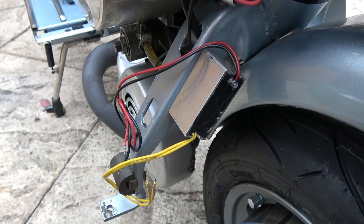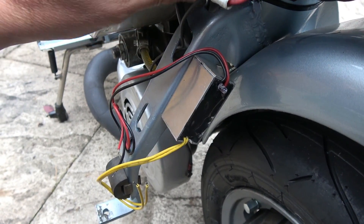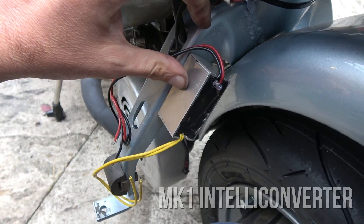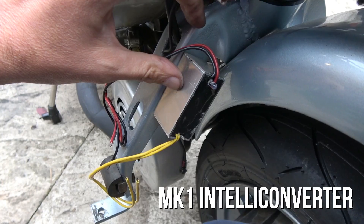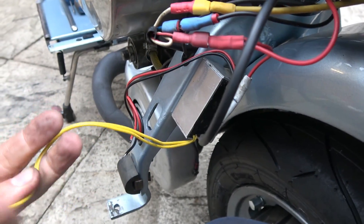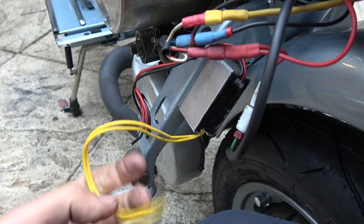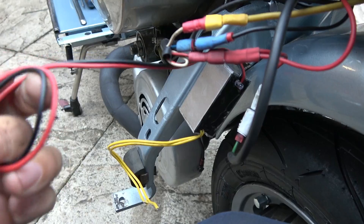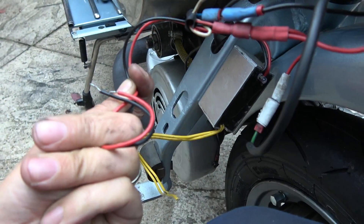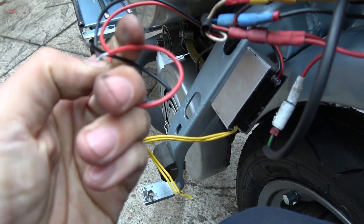A solution we're going to attempt to use to try and solve this problem is this little box here, which is from Anthony Tams, Scootronics. He calls it his IntelliConverter. What it actually is, is two inputs for AC that can be quite low power, and an output — red and black — and the output is a 12-volt regulated supply.